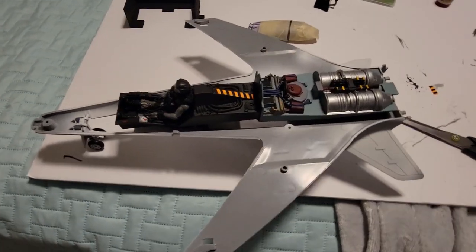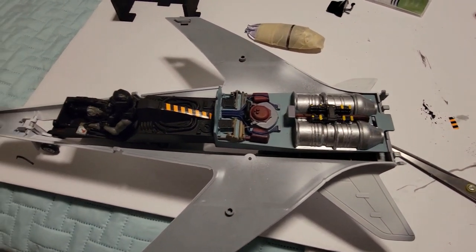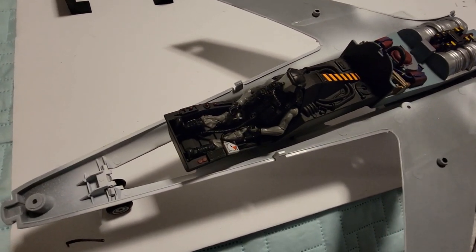So we've got the beginnings of the inside of the ship. We've got the engine detailed. We've got the cockpit started. It's looking good.